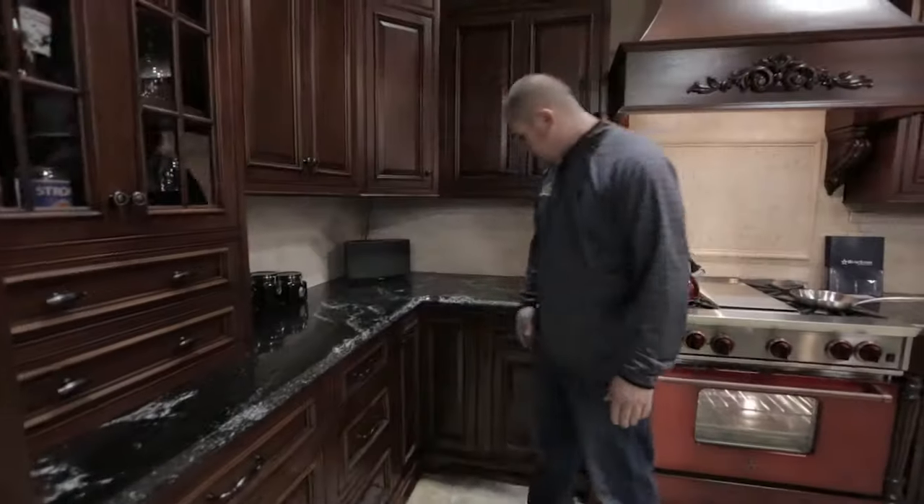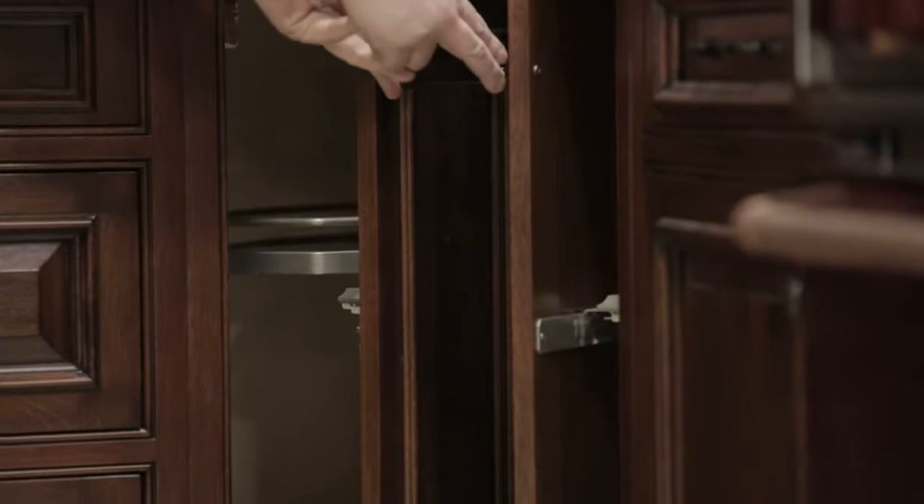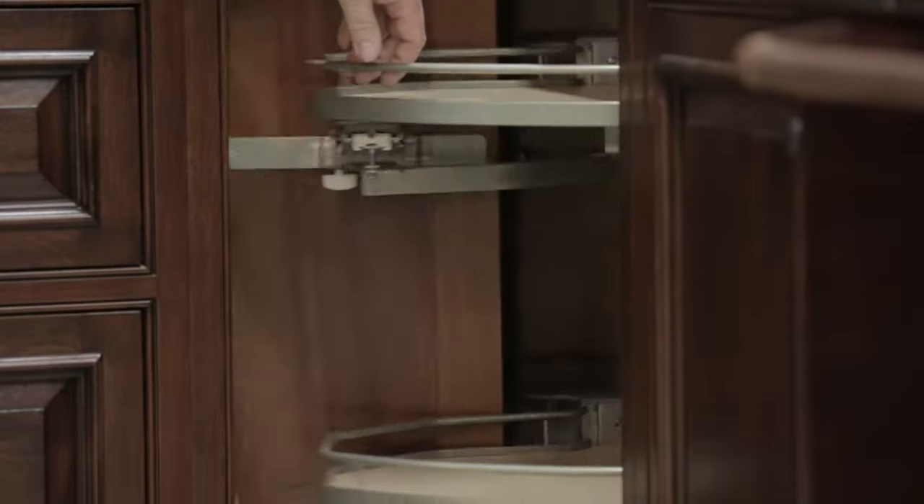As we move along here in the booth, this is a Suzy Q, which is like a Lazy Susan, just a little bit better quality. It has nice metal hardware, and as it comes back around, it actually has soft closing, which is a nice feature.